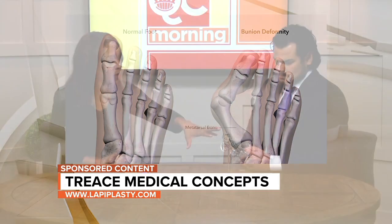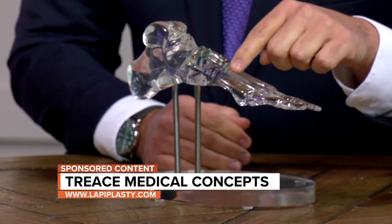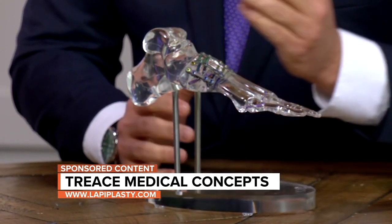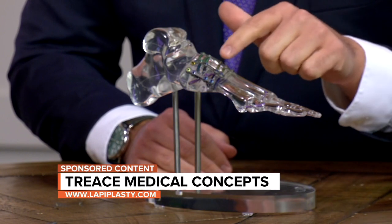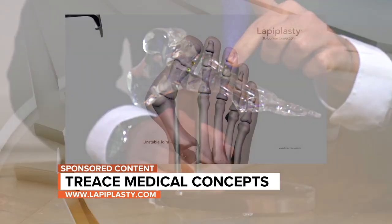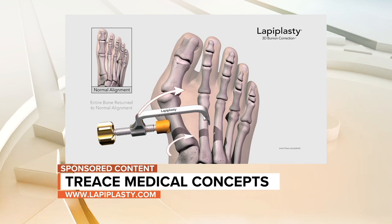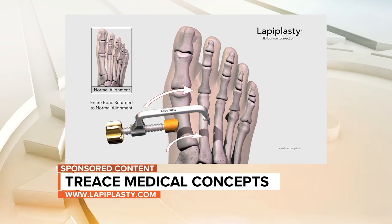You have a model here — can you show us how this works? With older, more two-dimensional procedures, the correction is done by cutting and shifting up at the head of the bone near the great toe joint. But with the lapoplasty procedure, we use two titanium plates and screws to get the patient back into a walking boot anywhere from eight days to two weeks, depending on the surgeon.